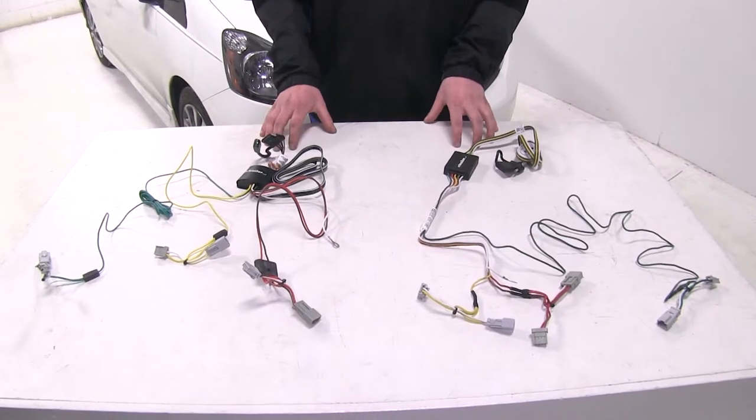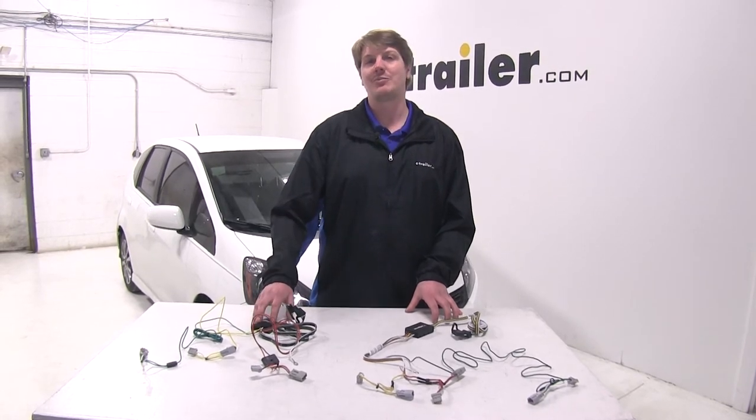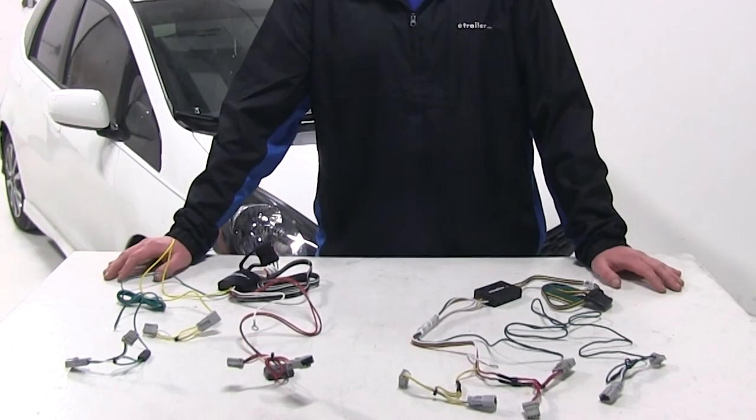In summary, they're both going to provide you with the necessary connections at the back for your trailer and both are going to have the same ease of installation. When it comes to durability, I'm going to have to give it to the Takantia — per customer reviews this one tends to last a little longer, likely due to the potting material that protects the circuit and the angle of the wires to keep moisture from collecting. But as far as power output goes, I'm going to give it to the Kurt, which has nearly an amp more output on your stop and turn signals — important if your trailer has numerous lights. My personal recommendation would be the Takantia for its higher reputation as a more durable product. And that concludes our best wiring options for the Honda Fit.